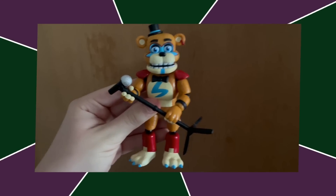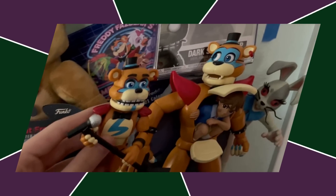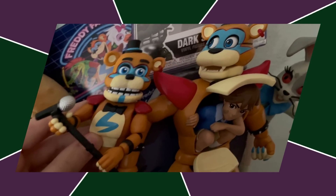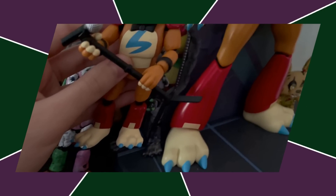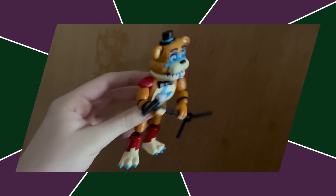Next up, we got Glamrock Freddy. This figure gets points off — even more points off than the other Security Breach figures — because, as the statue shows us, Funko was perfectly capable of making a Glamrock Freddy mold. They just didn't. Funko, come on.